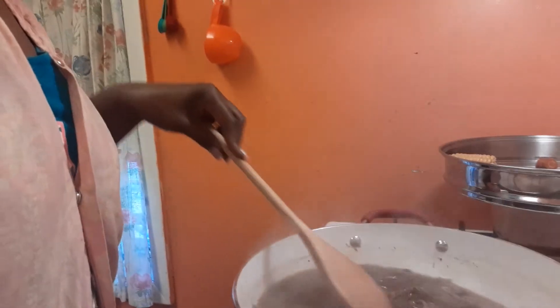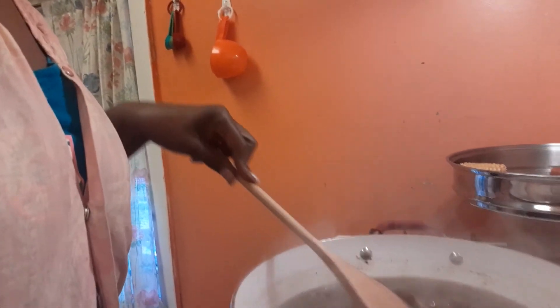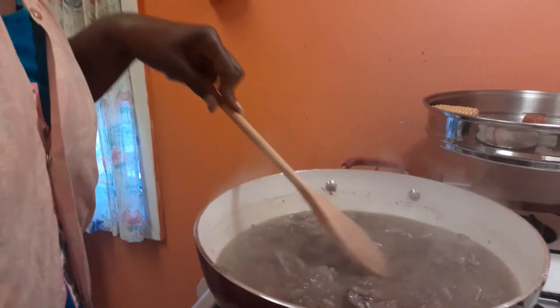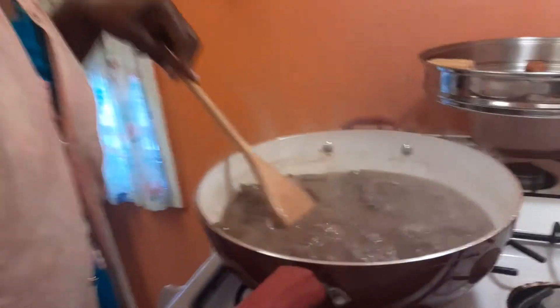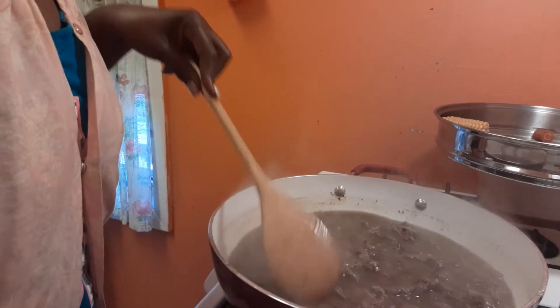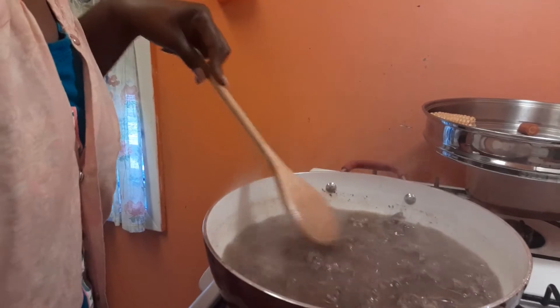My homemade beef broth that I pressure canned, and that bone broth that I bought — I wish I had some Worcestershire sauce, but I don't have any. I've got to wait until we go to the market to get some of that.